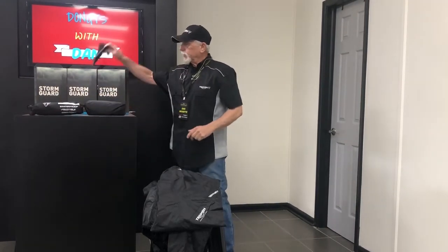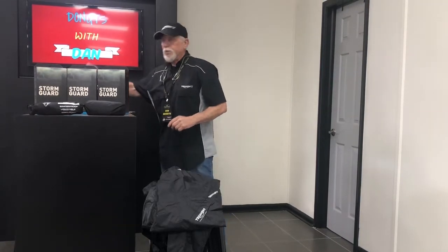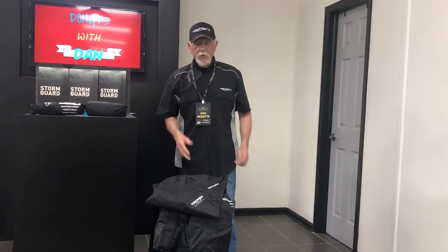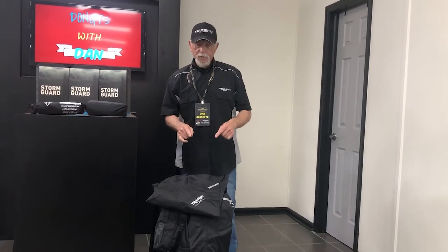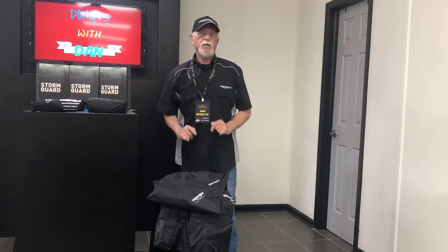Also offered are rain gaiters for your boots, which also packs up into a small little pack. I could talk all day about just how good this product is, but let me show you just how effective this product is.